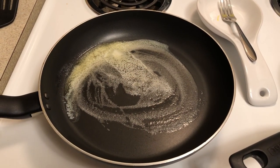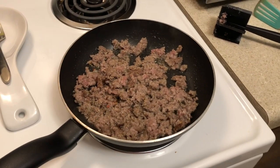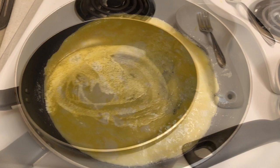I've got the butter in the pan melted and ready to put the eggs in. The sausage is over here cooking — I'm going to brown it up, then put the chorizo in there, and we'll be right back.